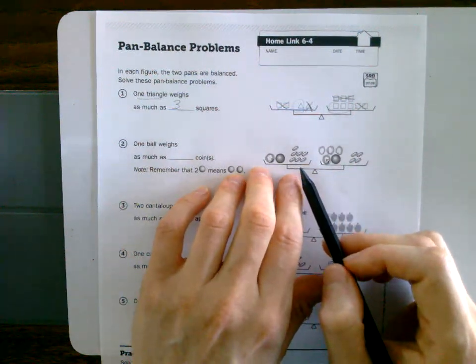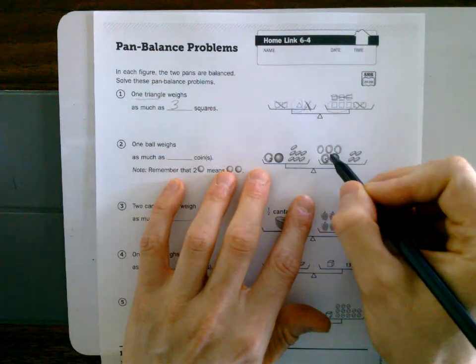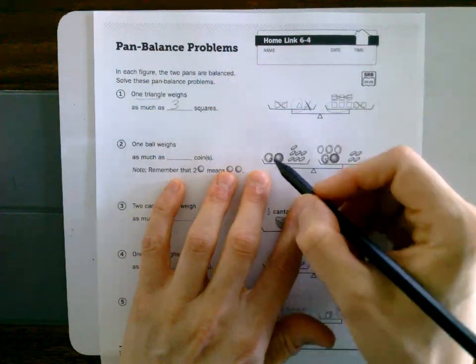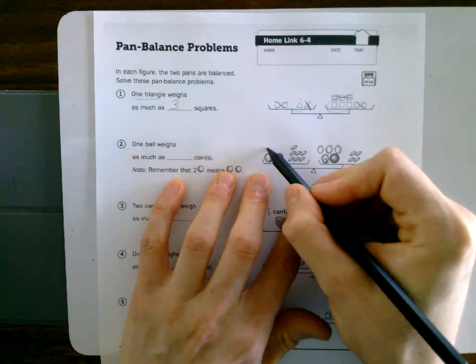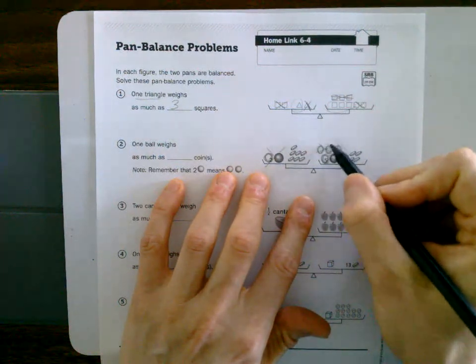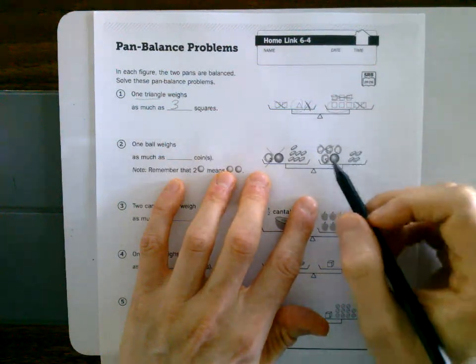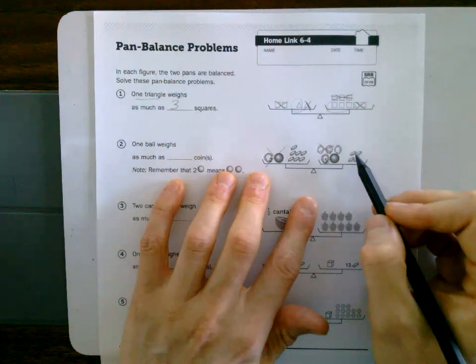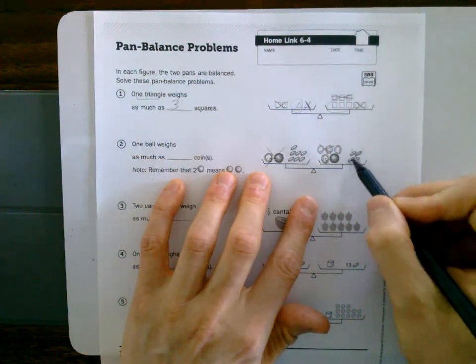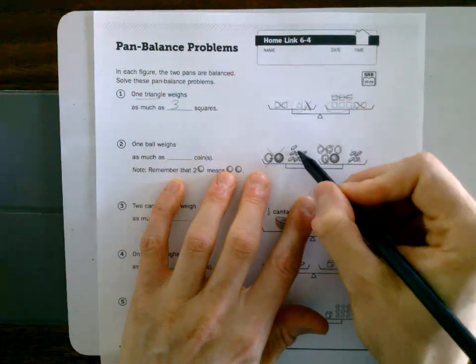I'm thinking I'll put the balls on this side since there are more of them here, and coins on the other side since there are more there. Let's remove two balls from both sides — remove those two. Now we've got three balls here and four coins. Let's remove the four coins from this side — I don't want them here — so I remove four from both sides.